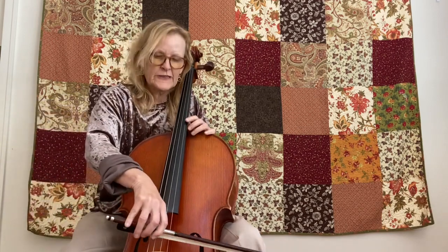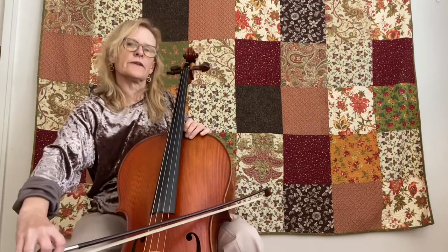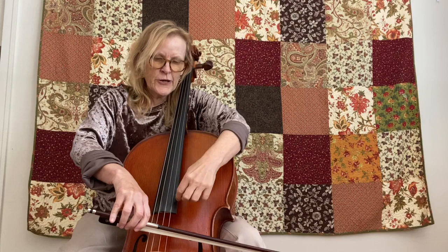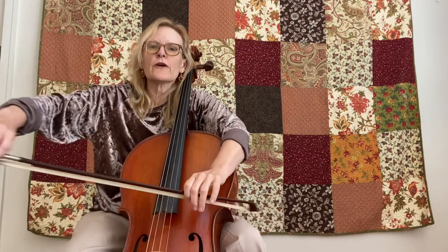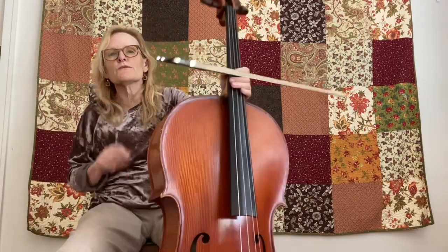You see how it stays in one spot on the string? You're not gonna do any of this or any of this. Keep it in one spot. Try to get 90 degrees and try to open your arm up and move it in that very same spot — the groove, the sweet spot.